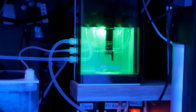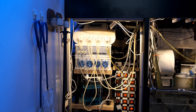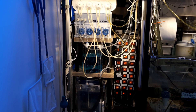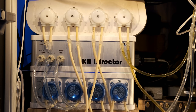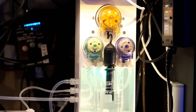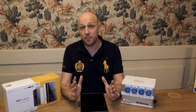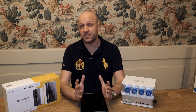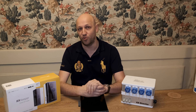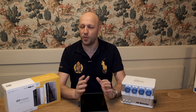So rounding up the scores, it's a win for the KH Keeper by two to one. It's cheaper and the software is leagues above the KH Director. The KH Director does just about win in terms of reliability based on its reputation and hardware build quality, but it is quite big. Really, for me, the only thing the KH Director wins on is noise — it is very quiet. So if sound is the most important thing to you, get the KH Director. But otherwise, in my opinion, you are far better off going with the KH Keeper. That said, the purpose of this video isn't to tell you which is better — it's to give you all the information so you can make up your own mind. I should mention I had a bit of a love-hate relationship with the KH Director, so I'm probably slightly biased against it.